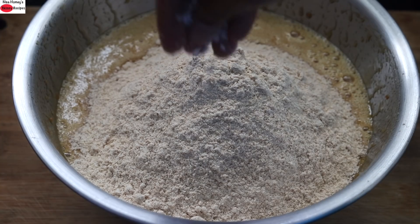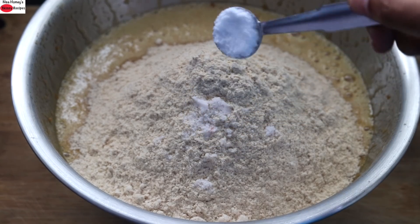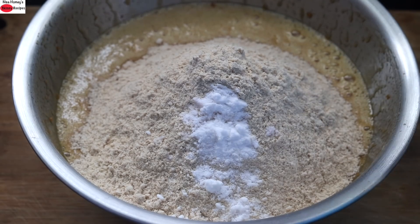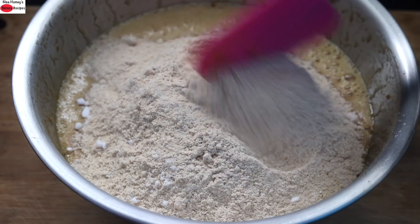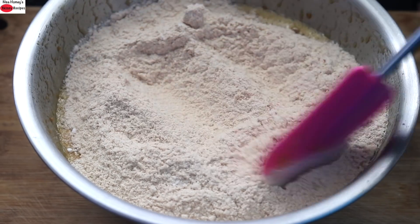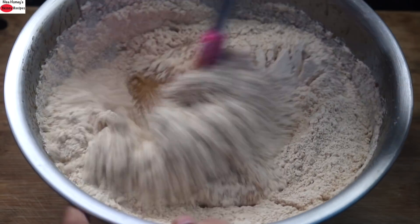To the three cups of kappali wheat I'm adding two fat pinches of pink Himalayan salt and half teaspoon baking soda. Make sure you use good quality baking soda. With a spatula I'm mixing the flour, then incorporating it into the batter.